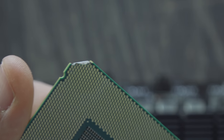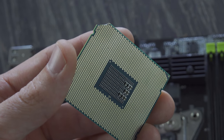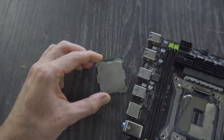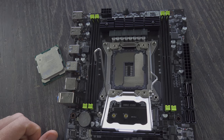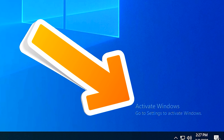Generally with CPU pins — and in this case pads on the CPU — you can get away with a few pins missing, or since it's the CPU, a few pads missing. So let's try all the little tricks we can do with this CPU to try and get it to work. And if it does work, I'll talk about some story time with some of the weirdest problems I've experienced in tech here at Tech Yes City.